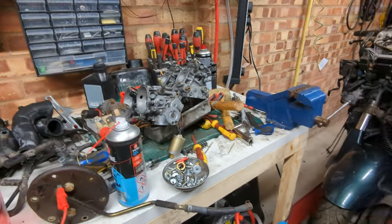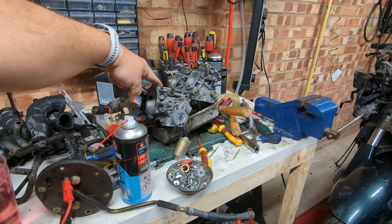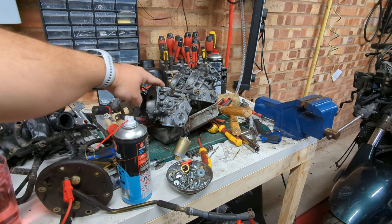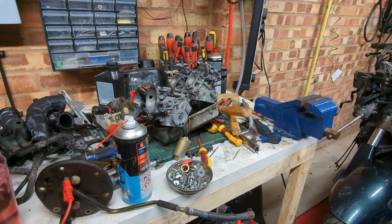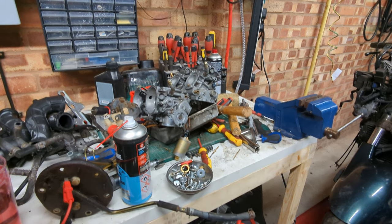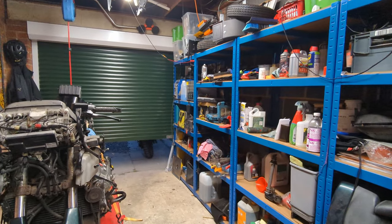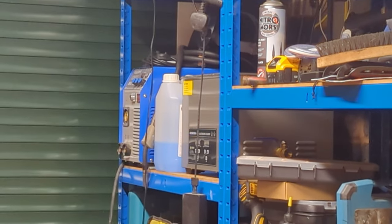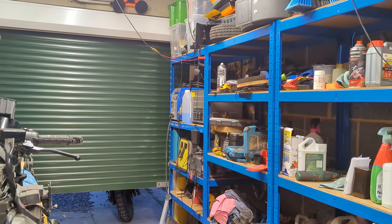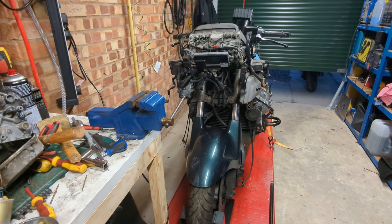First of all is the carburettors - they've been through the ultrasonic cleaner. The reason you didn't see the footage for that is because the old ultrasonic cleaner blew up and started to catch fire, so there was a huge drama that involved me running around throwing things out of the garage. Good news is there's a new ultrasonic cleaner over there in the shop - it's probably just as likely to catch fire, but it's not on fire right now so we're good.